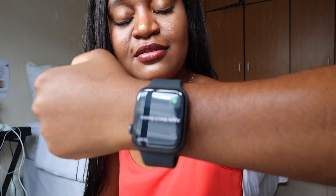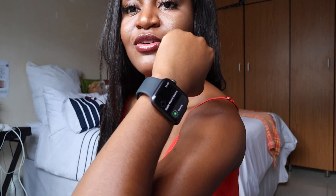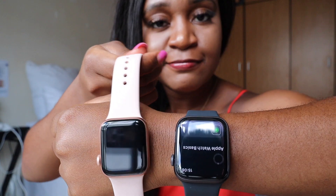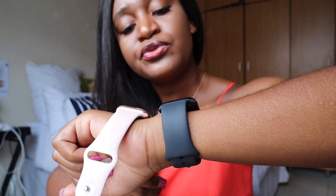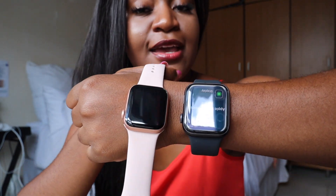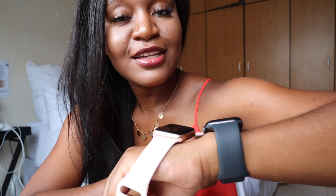It's my first time wearing a 44mm and it's actually not bad — I'm regretting getting the 40mm now! I wish I'd gotten the 44mm because this is the SE and I got it for somebody else. I think my next watch is going to be a 44mm. Look at the size difference — the 40mm looks way smaller. Bigger screen is always better, go big or go home.